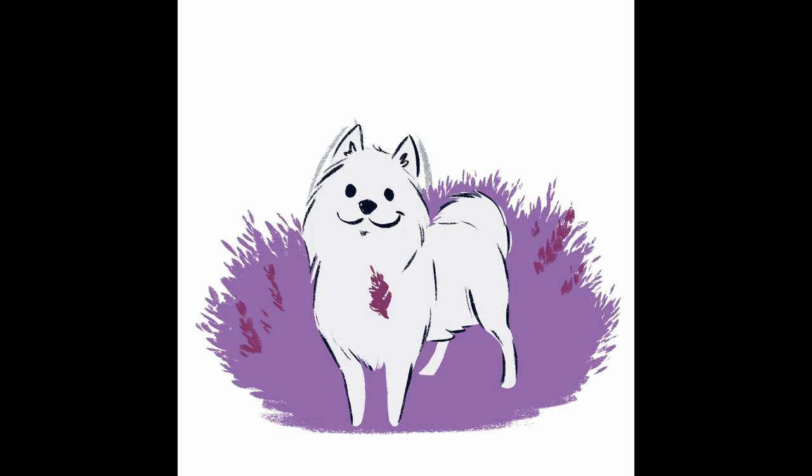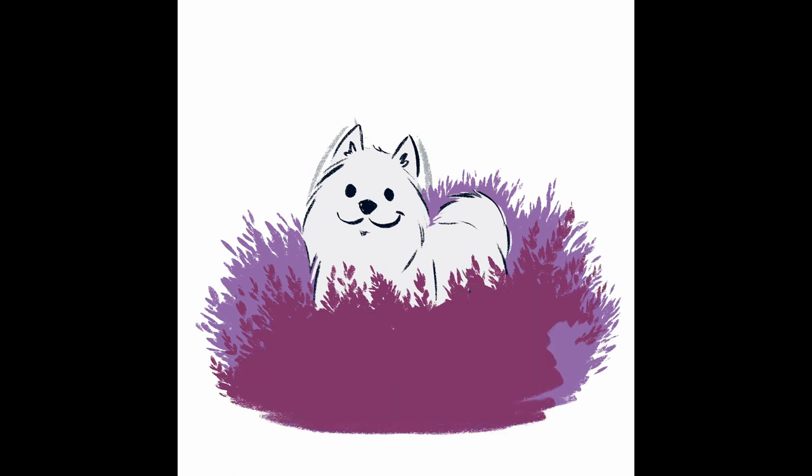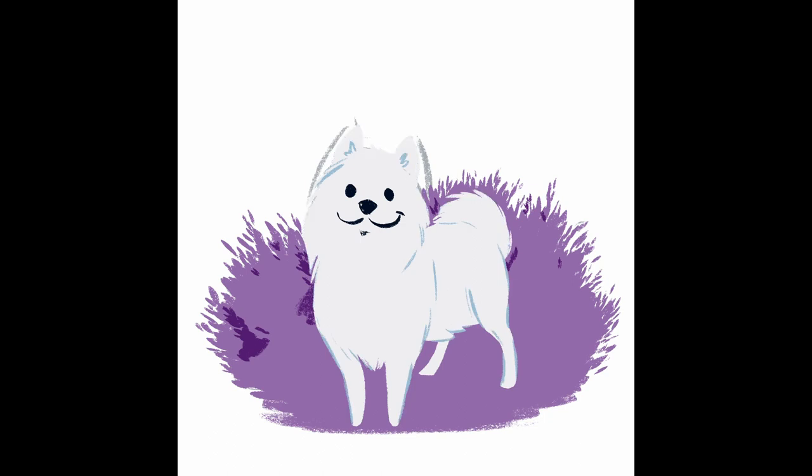The first thought for the colour combinations of this series was to use different colours compared to the previous dogs I had painted, and my choice naturally fell to something like purple. And because of that, my first choice of flower for the Samoyed was lavender.